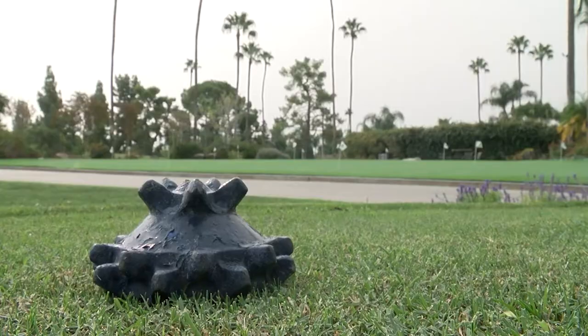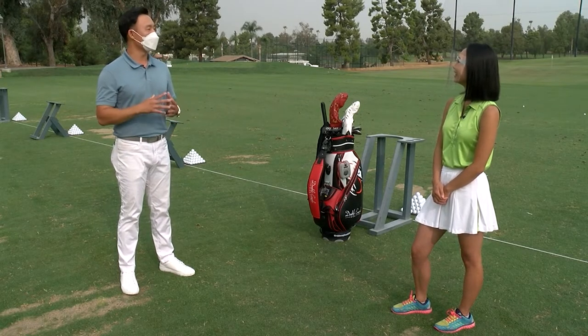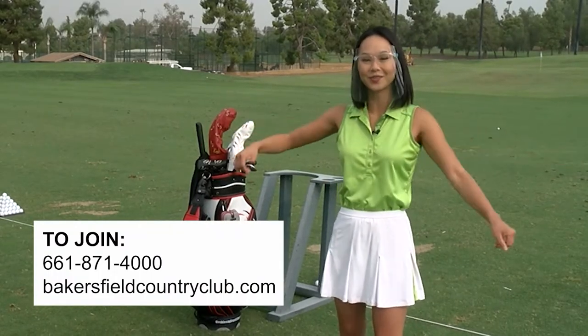Have you guys been seeing increased activity here at the club? Yeah, definitely. I have a lot of members that I haven't even seen for a while who come back, come out of the house, and enjoy the better weather. We definitely have a lot of space to social distance. So let's hit it!